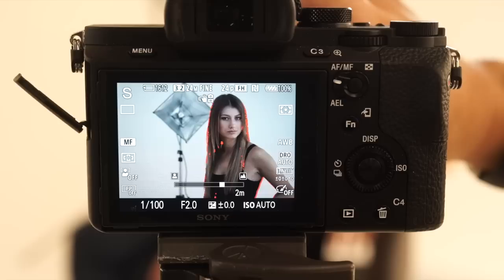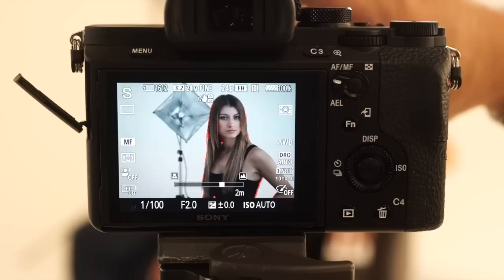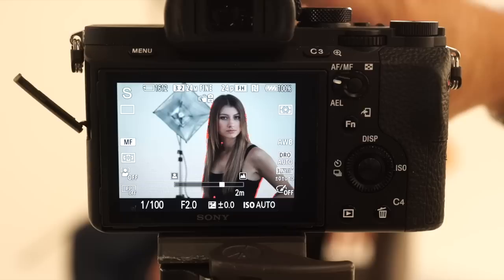So if I want to focus on that light stand — boom, light stand's in focus. Now focus on her — she's in focus. This is so fast, and it's actually a carryover from the old video days. This is still something used quite often by videographers because you're going to be in motion and you want to be changing your own focus speed until you're at the spot where you want to be. That is peaking, and that is a key feature for when we're shooting different lenses.